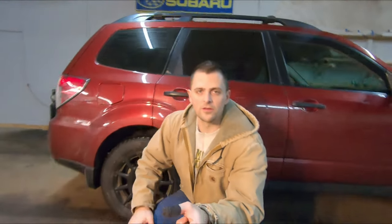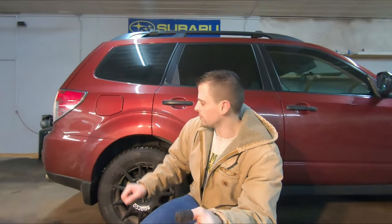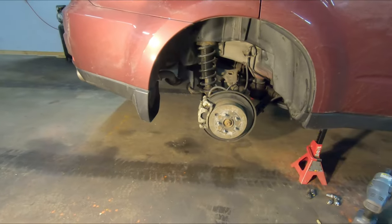Welcome back to 247 DIY. I've got the Forester back in the shop — I've been noticing a bit of grinding from the rear end. I checked it out and a couple of the pads are metal on metal right now. We're gonna get this up in the air and do new rotors and new pads on the back, so stick around and I'll show you how to do it.